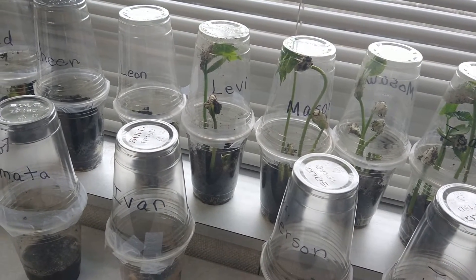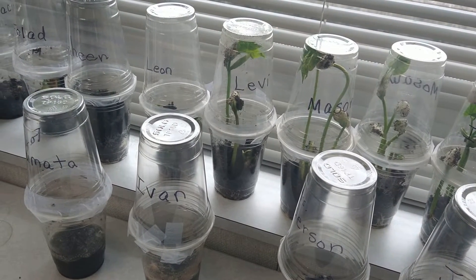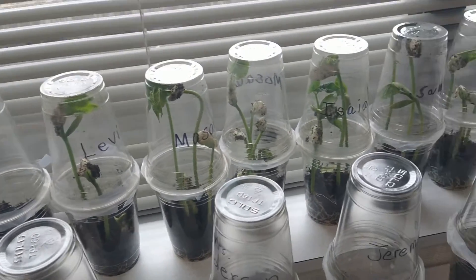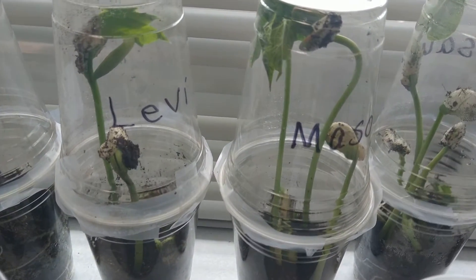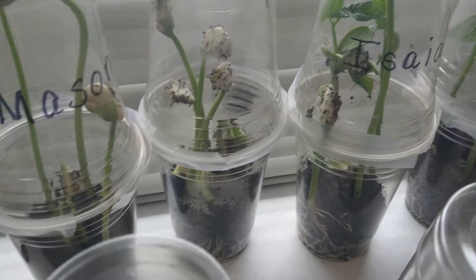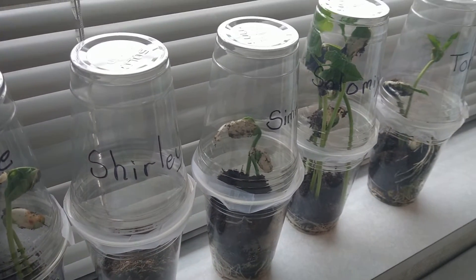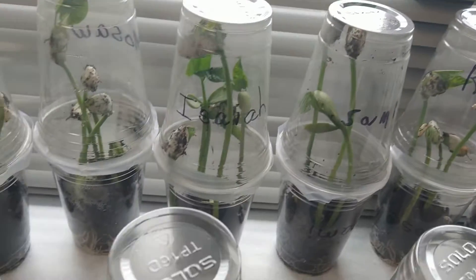This combined with the top dressing is a natural way to aid the plant's water consumption — that's what this is doing. Now this one will probably have to have the top taken off today so the plants can continue to grow. We have a four-day weekend coming up, so maybe after the weekend take the top off, because they will not be here to water the plant and we don't want them to die.